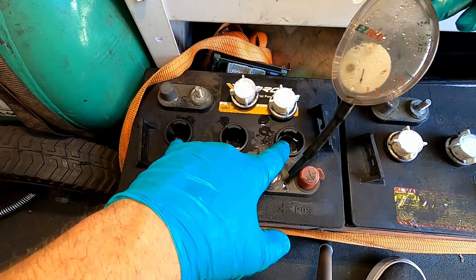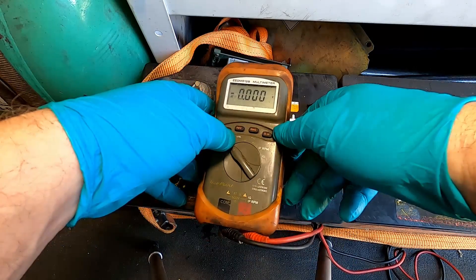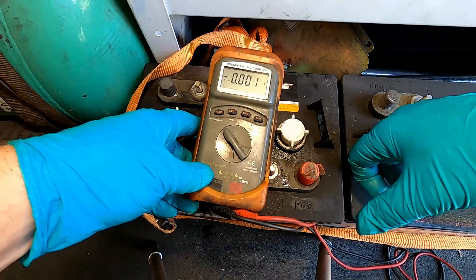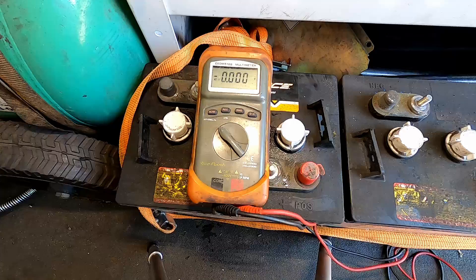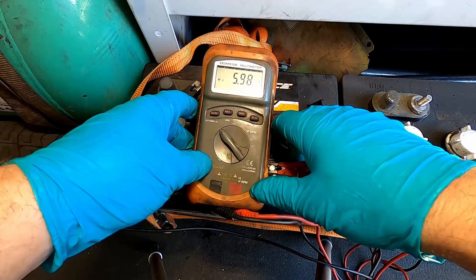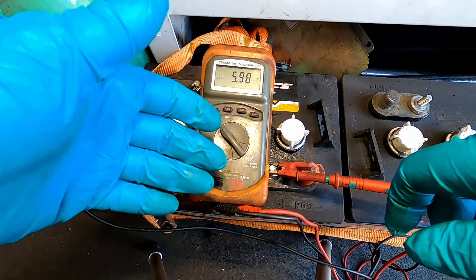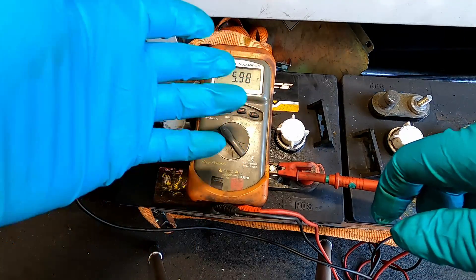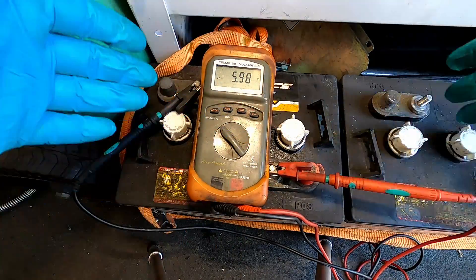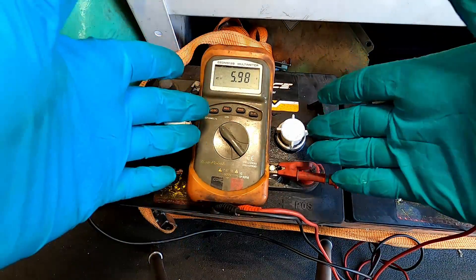With the digital multimeter set to DC voltage, simply hook it up to the battery and take a voltage reading. These are reading 5.98 — fully charged these should be about 6.5 volts; fully discharged would be 5.8, so technically this battery is dead. You want to check each individual battery as you go down the pack. If you see one battery reading super high and another super low, that indicates a bad cell.